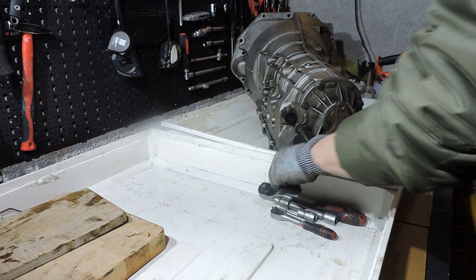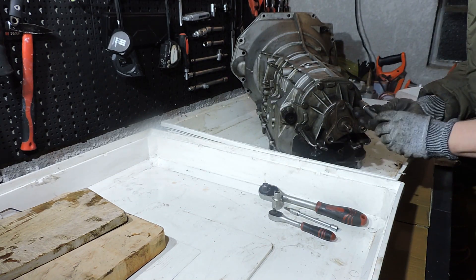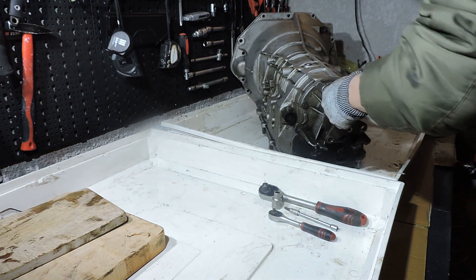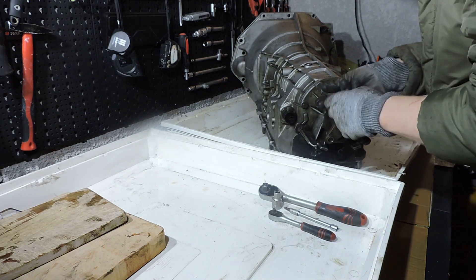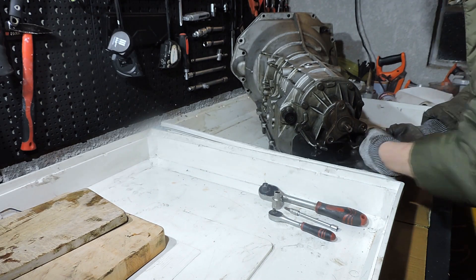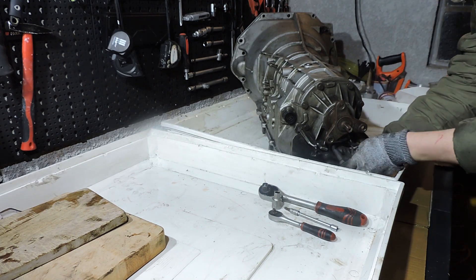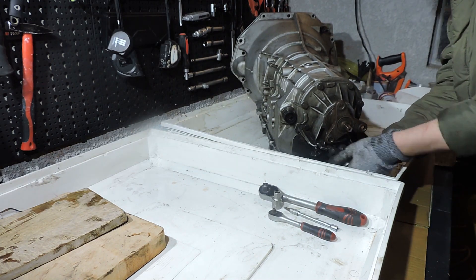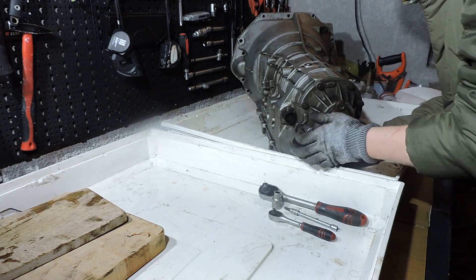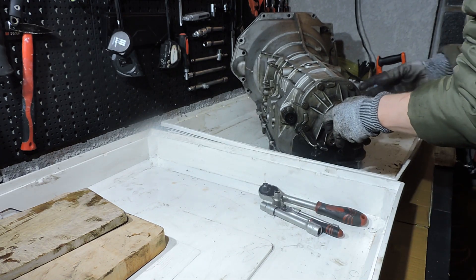With the box turned around, take socket 13 and undo the 13mm bolts on the rear. I'm not going to remove them entirely yet — just loosen them a bit. I may want the tailpiece to stay in position to more easily remove certain drums. So I'm just going to take the tension off these bolts. Now I can take the tailpiece out whenever I want to.